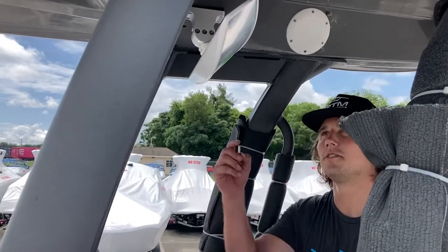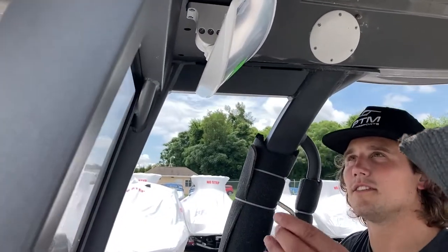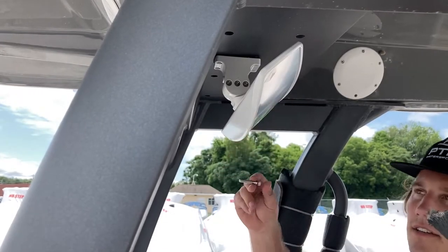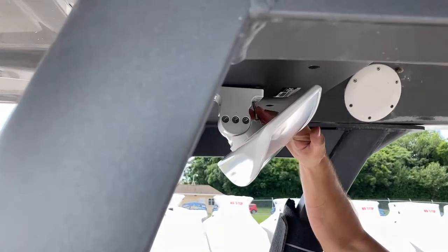To access the two front mounting holes you're going to need to use an allen wrench to loosen the pivot point of the mirror and let it fall down. Then you can slide your bolts in right there and tighten it up.